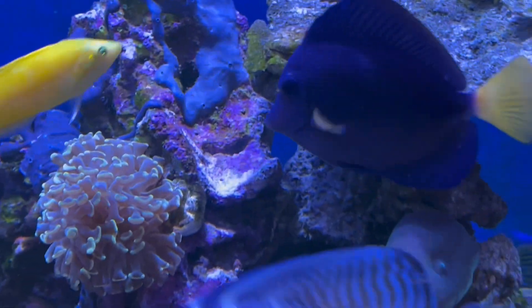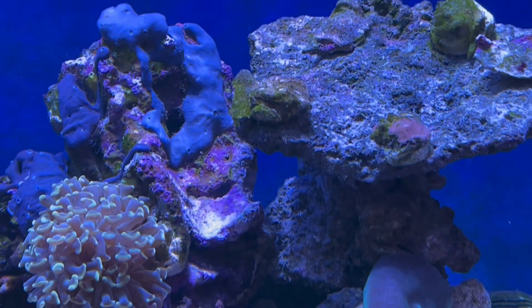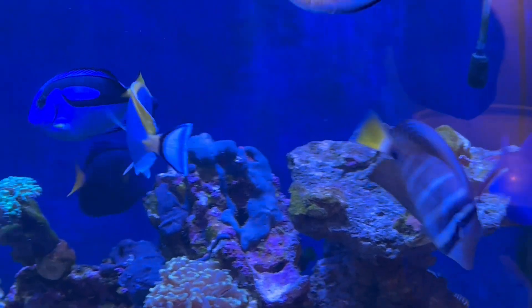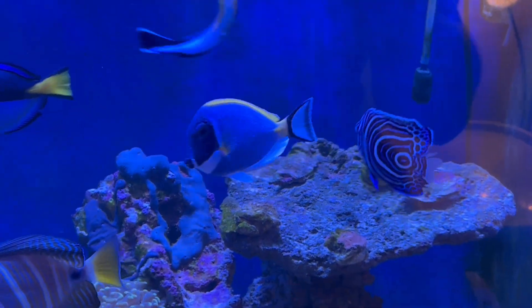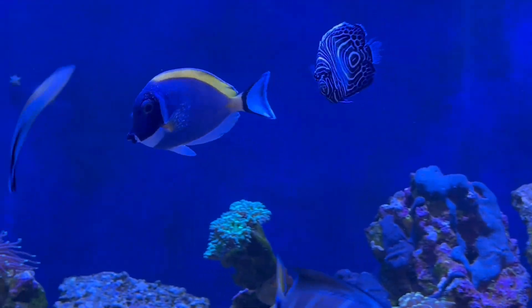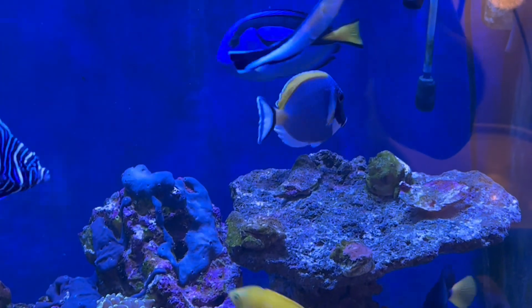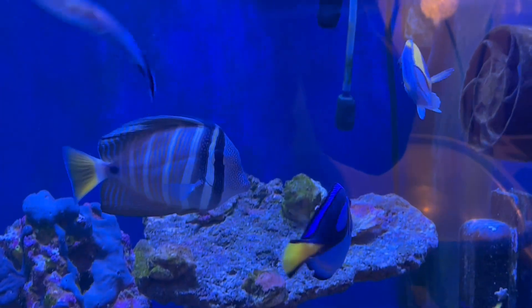I've got an automatic timer feeder - I'll show you that now. This was just a really cheap one from Amazon but it's got a digital timer and clock and it works really well. What I put in there is two different types of flake, seaweed, the Hikari Seaweed Extreme, and also the Hikari Marine A pellets, so there's quite a balanced diet there. Then the last feed of the day is frozen mysis brine shrimp and marine mix.